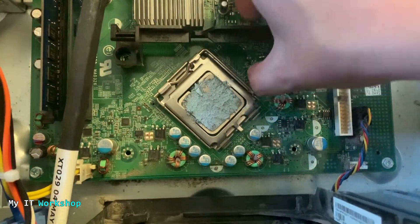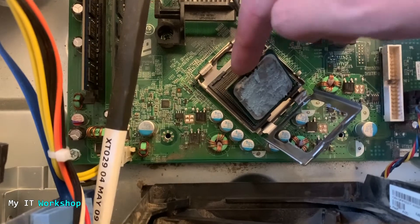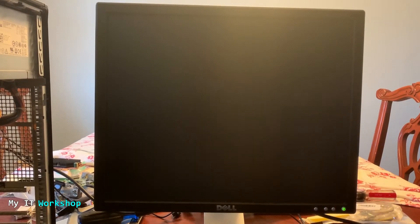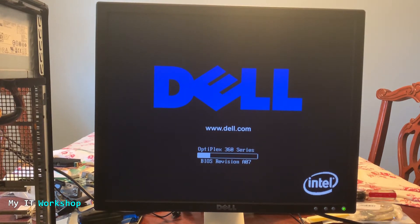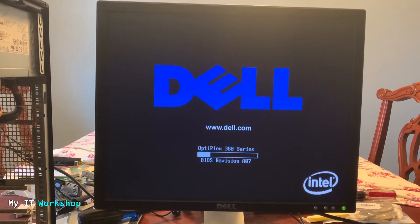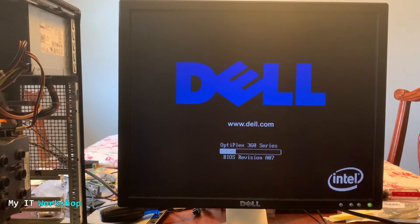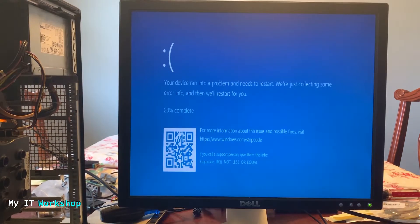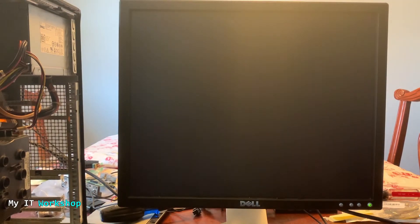I decided to reseat the processor — so I removed the heatsink, took out the processor, put it back carefully, reassembled everything, and turned it on again. This time I could see the Dell logo, but it was frozen and wouldn't advance past that screen. I pressed buttons to get into the BIOS — nothing was working. After about five minutes of waiting, I rebooted. On the next attempt I saw the Windows logo, then the login screen. I typed my password, pressed Enter, and got the Blue Screen of Death.